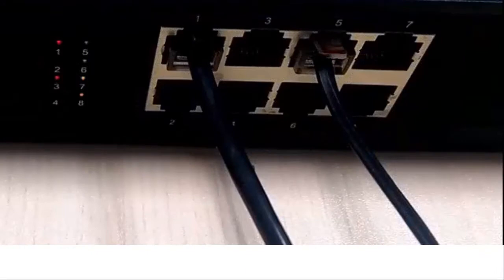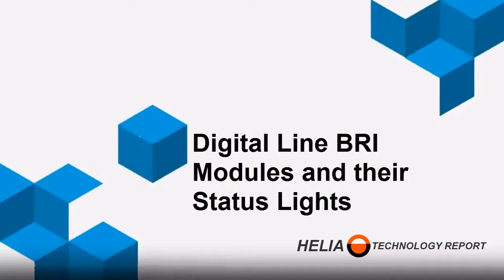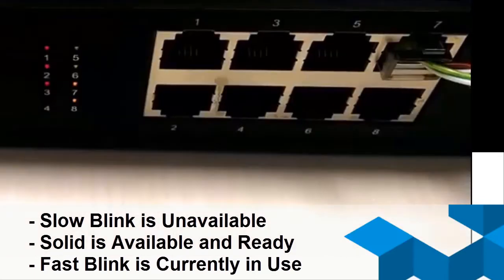FXS modules are for analog phones and fax machines, and their indicator lights are green. A solid green light means available, and fast blinking means a call is in progress. Digital BRI line modules use yellow lights, and the same rules apply: solid means available, slow blinking means not available, and fast blinking means a call is in progress.